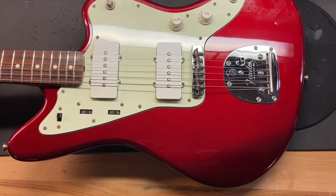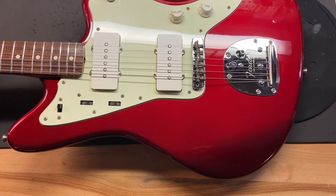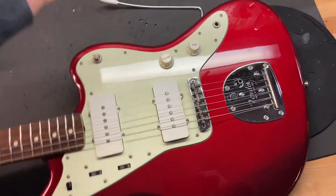I gave it an 8 out of 10. It's got some scratches, some dings, and a little bit of wear to the back. Let's get up close and check it out.